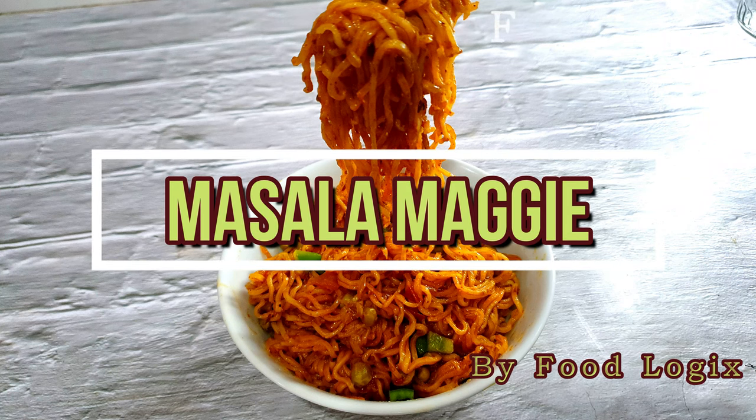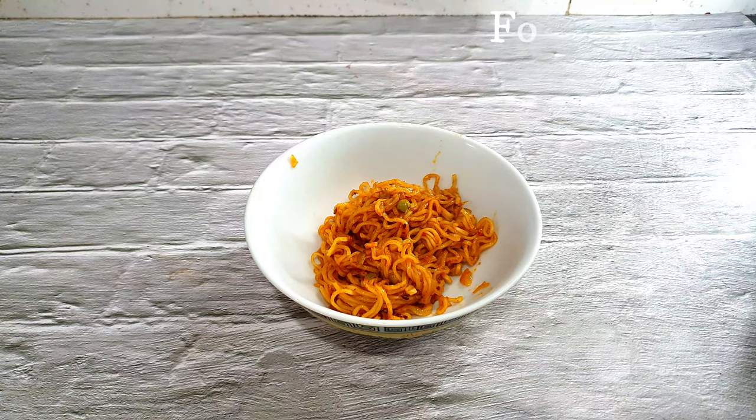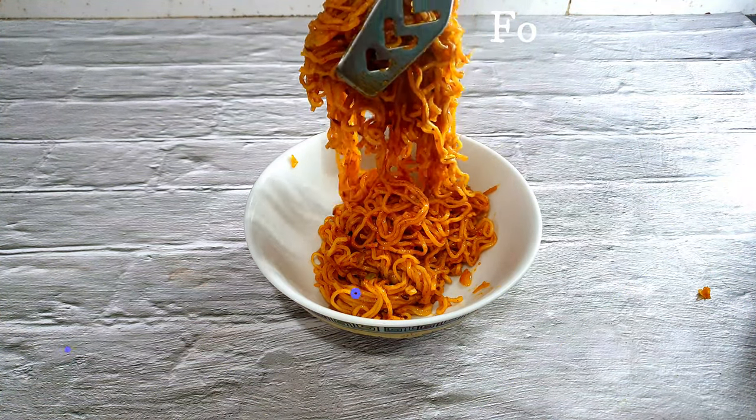Hello Friends! Welcome back to Food Logics! Today I am going to make a street style vegetable Maggi which is very easy to make and the taste is very delicious.